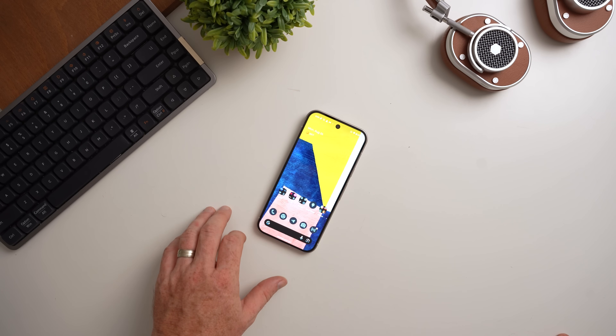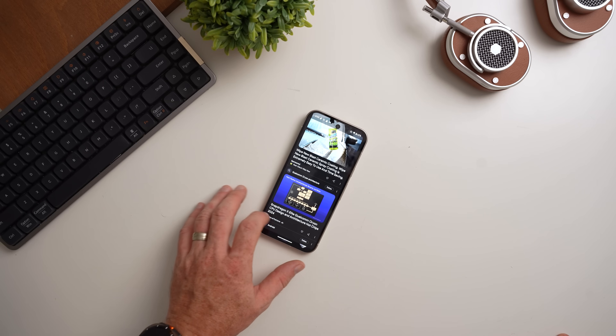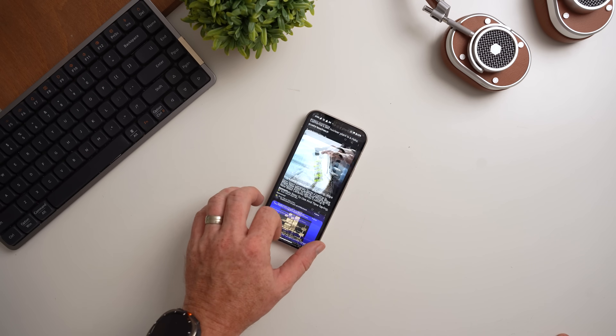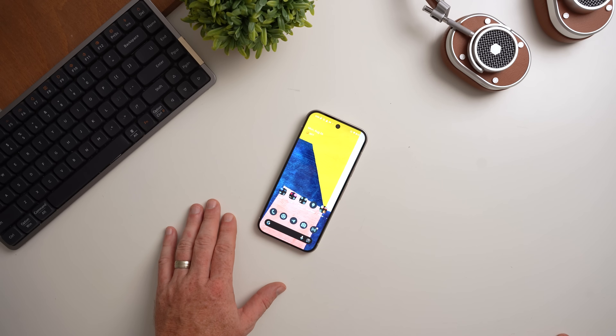For me, the main appeal has always been the overall camera and software experience on these devices. And the Tensor chipset inside this device may actually be the one thing that's keeping me from buying a Pixel 9 this year. I'm definitely going to be touching on the performance issues on this device, but first let's start with the design, which I think is one of the main things going for this phone.